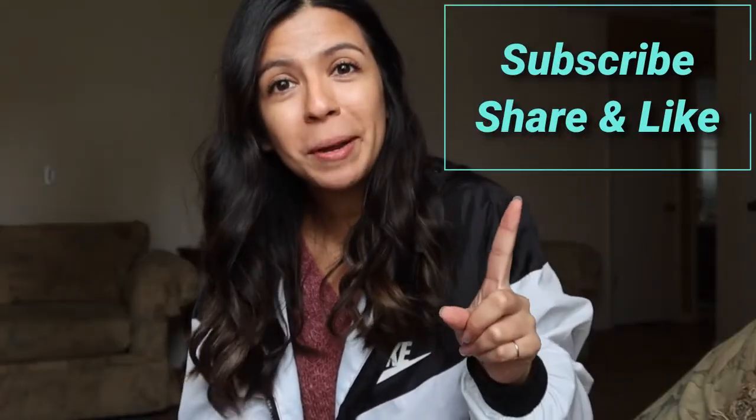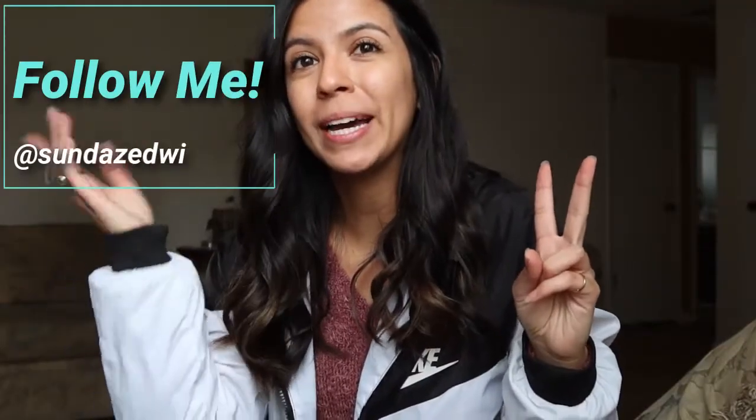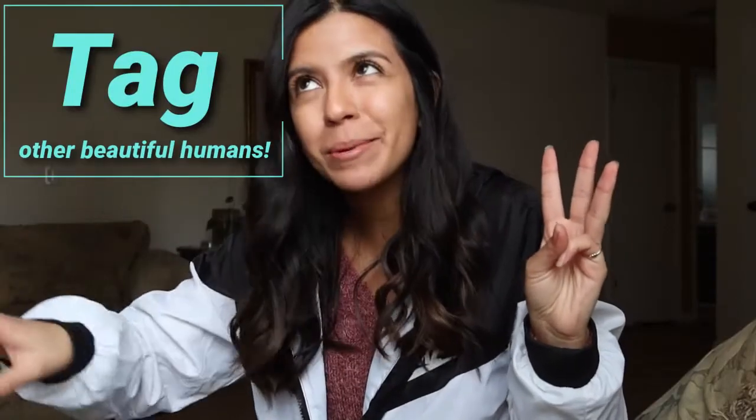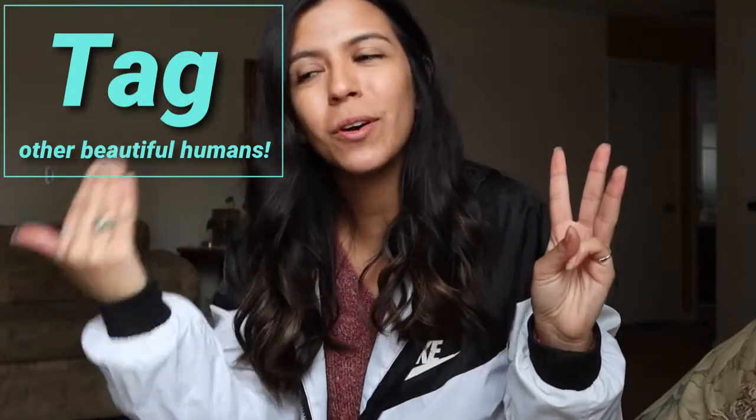So the rules for this Valentine's Day giveaway are as follows. Whoever wants to enter, feel free to go ahead. All you need to do is: one, subscribe to my channel and share this video. Two, follow me on my Instagram and comment on the picture that I posted for this video. I will be sure to announce the winner on my Instagram, so make sure you are following me so you know all the updates. The last thing is tag as many people as you think would also be interested in this giveaway on my Instagram account.